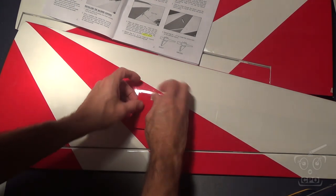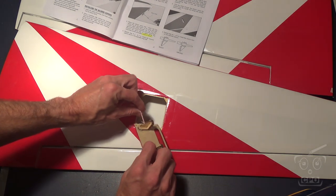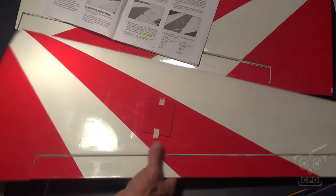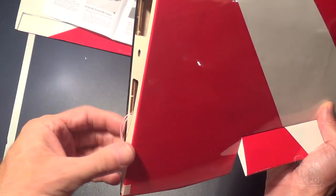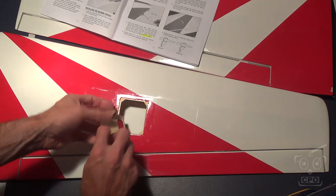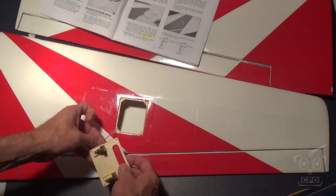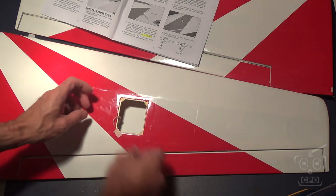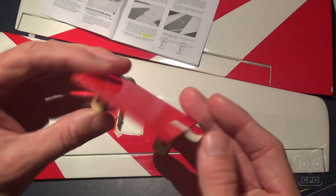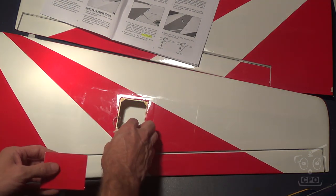I'm starting with the servos for the ailerons. They did a very cool thing, which was go ahead and run some string from the inside edge of the wing out to the servo hole, so that way you can run your servo wire through — a really nice touch because it makes it very simple for us. I'm just going to tape that down while I work on the servo.